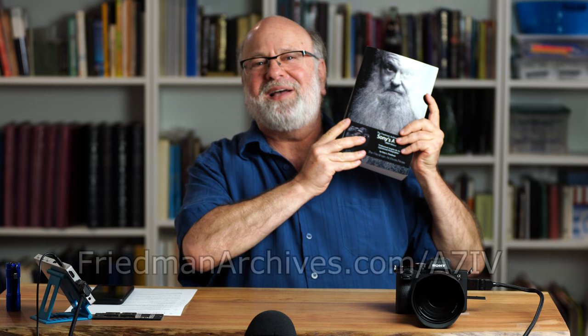So those are some random features about the A7 IV. There are thousands more, and if you want to know about all the details, pick up a copy of my best-selling book on the Sony Alpha 7 IV from the Friedman Archives, available at a website near you. Thanks so much for watching.